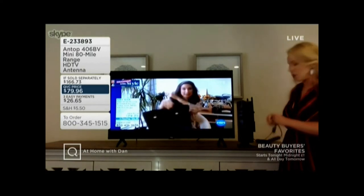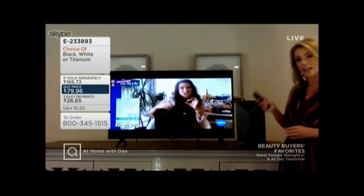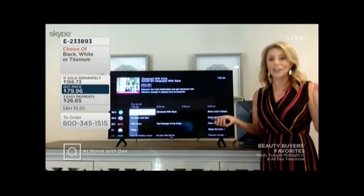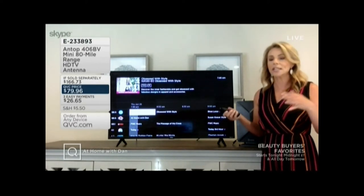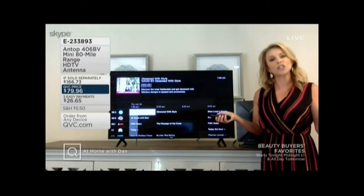You start seeing those free channels coming through. It does vary on the channels that you get depending on the market you're in, but on average you're going to get anywhere from 30 to 150 channels. In the LA market you get about 150 channels. This is our big boy — it's the 80-mile range.